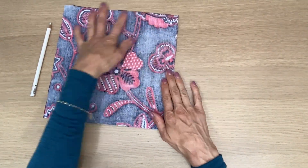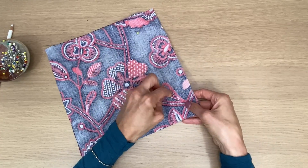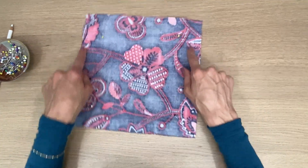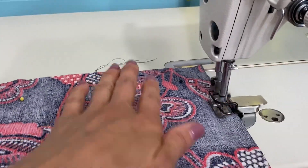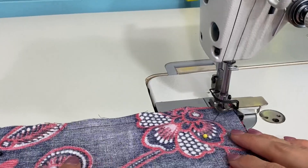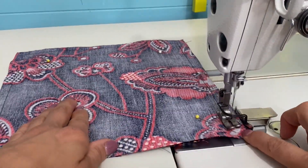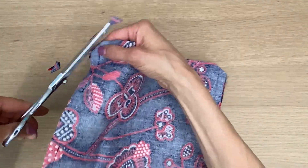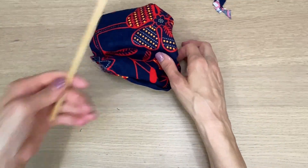Let's start first with the pocket. We're going to pin it right sides together and sew all the way around leaving an opening. I'm going to backstitch on the openings. I am using a half inch seam allowance and I have my little magnet guide there to help me out. Now I'm going to clip my corners so when I turn it right side out, the corners are nice and square.